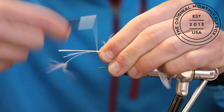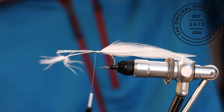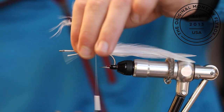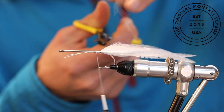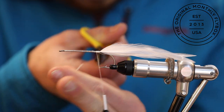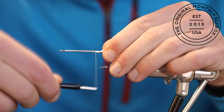After tying in your last strand of saddle hackle, make a few extra thread wraps to lock all of them in place. Trim all the tag ends, then advance your thread over all the cut ends to help lock them in place.